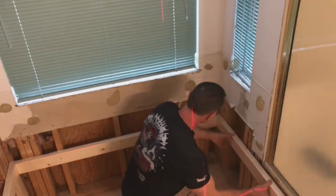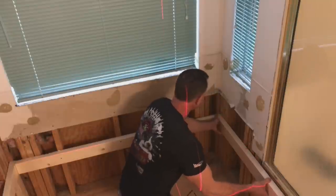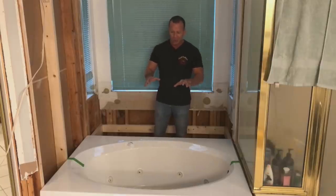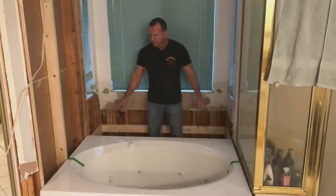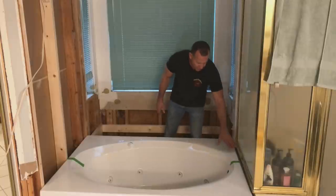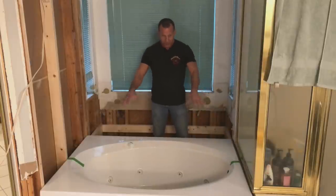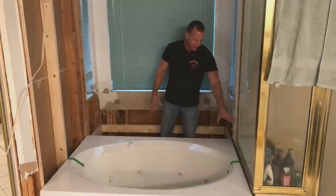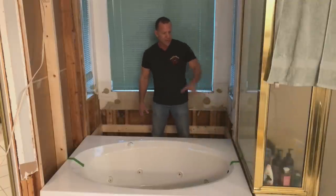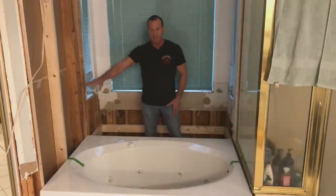I use my laser level to put a line all the way across here. You have to have this level or your water is going to look bad in there — you don't want to have this off. Once you determine what your height is, which I determined from my shower, I'm going even with the bottom of this shower right here, so when I tear that out my tile is going to go right across there and we'll be fine.